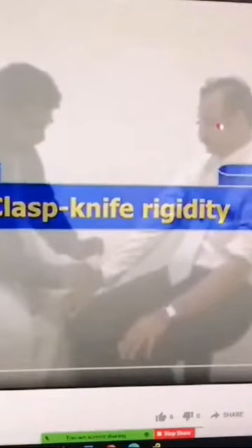What the clasp knife reflex is. He goes on to show you what the cogwheel rigidity is there as well, but I'm just focusing on the clasp knife bit. So I'm going to play this video now for you guys to see what the clasp knife reflex is.